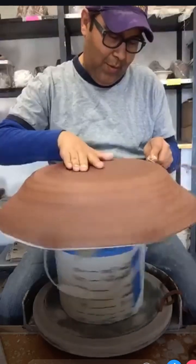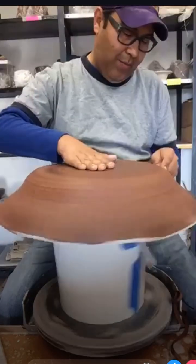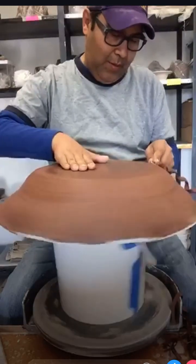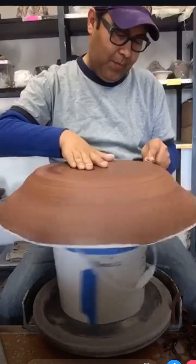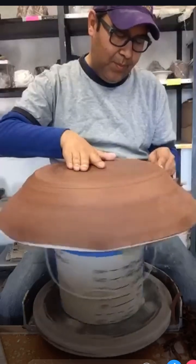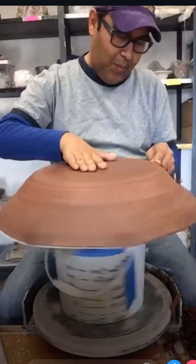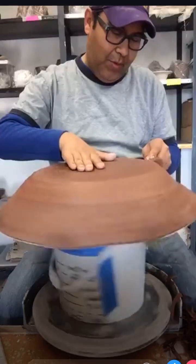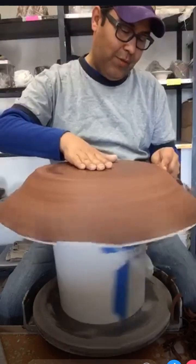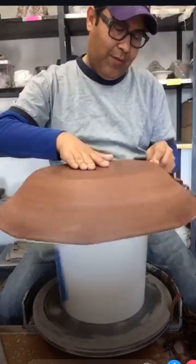What's going on at the Fine Line today? Nothing - I'm the only one here. My boss opened the door for me super early because I'm firing a bisque with all my giant vessels in there. I threw this piece as a demo for slip decoration for my Monday class - I teach an alternative surfacing class on Monday afternoons here at the Fine Line in St. Charles, Illinois.